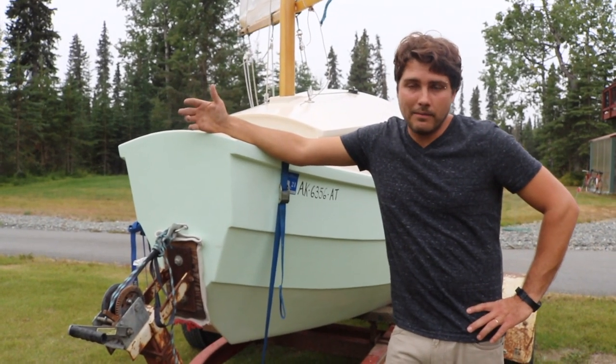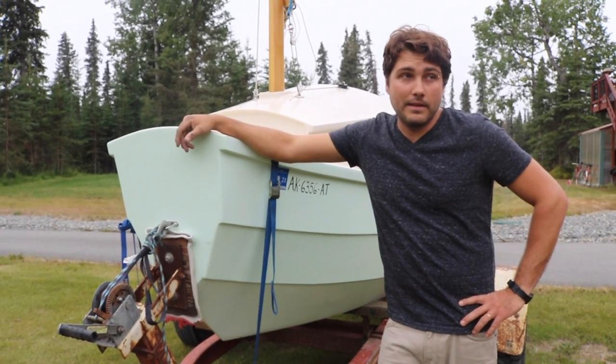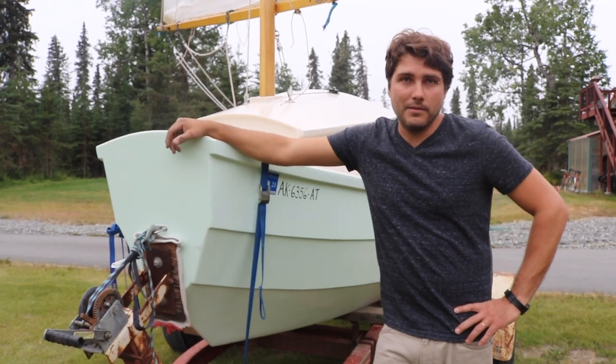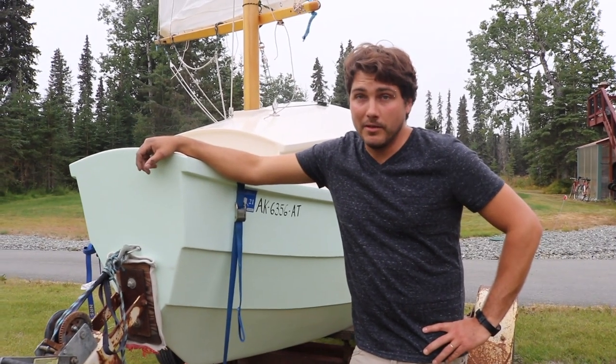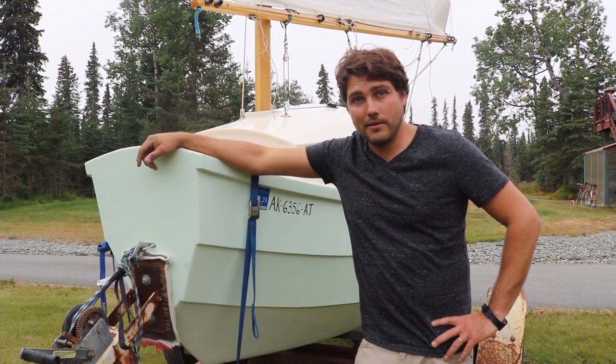So thanks for checking out the tour of my Scamp. It was a great project, but if I did it again — even though it pains me to say so — I'd probably use a CNC kit, but I'm very proud that I built this one instead of bought it. Special shout out to my buddy Walter who helped me build it. Coming up next week, we're going to take the old girl out of Homer and see how she sails.